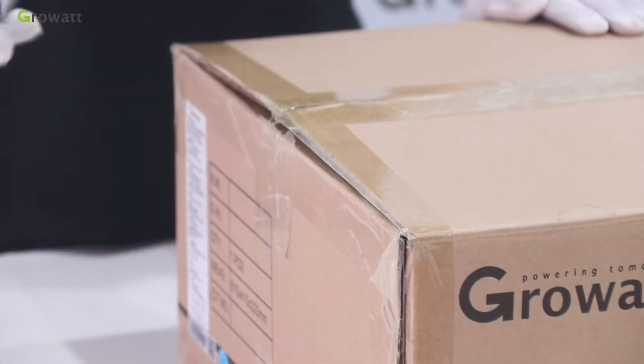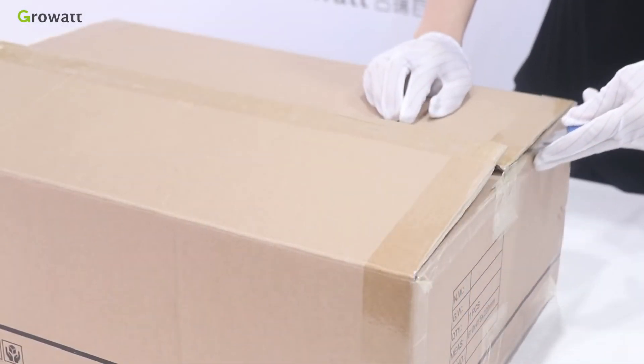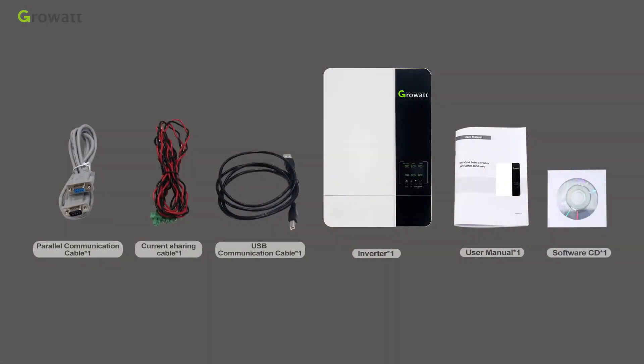Unpacking and inspection: Before installation, please inspect the unit. Be sure that nothing inside the package is damaged, and confirm that all listed items have been received.